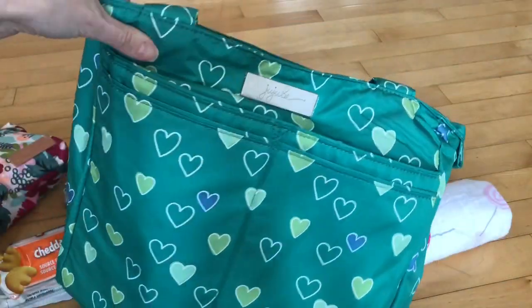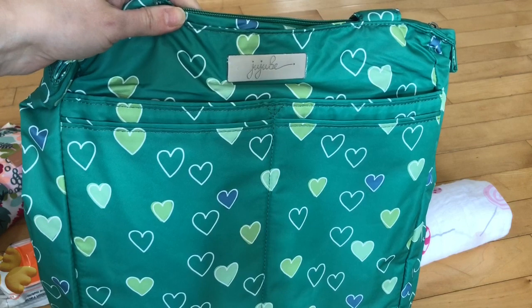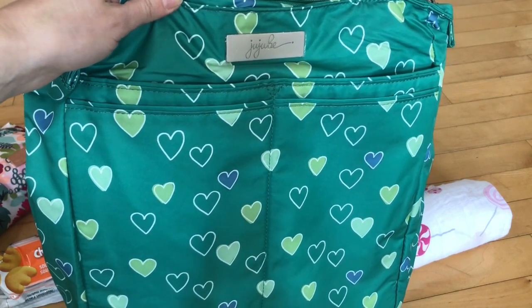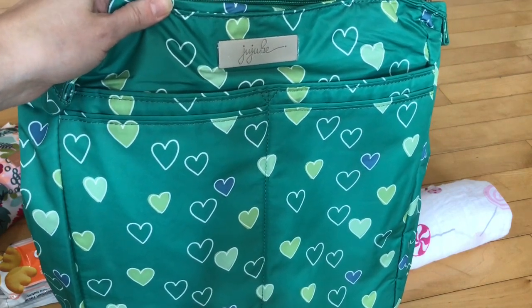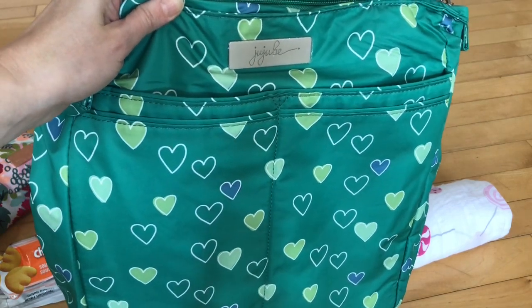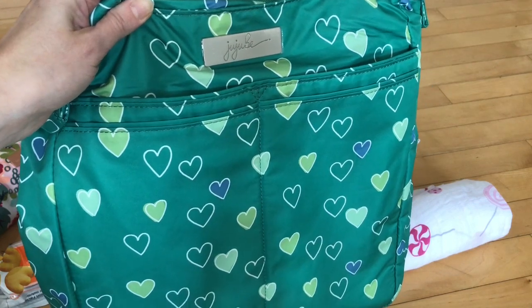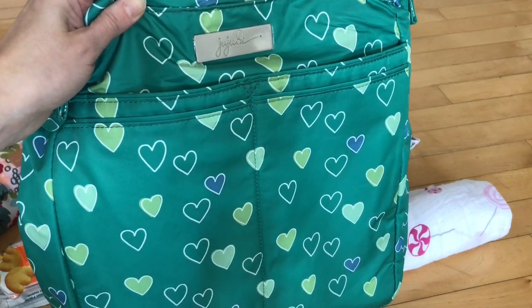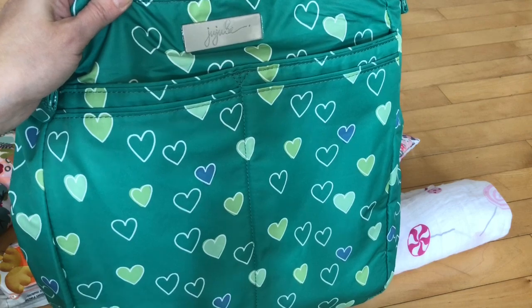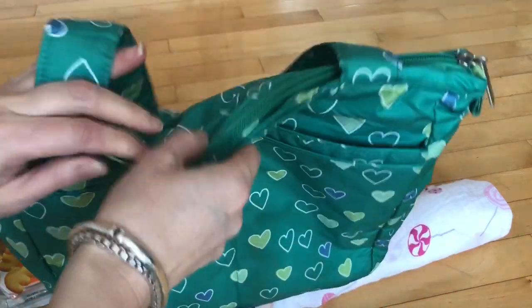Hi guys, welcome back to my channel. So today I'm going to do a video on packing up the Beelite. This is in the Emerald Hearts — there were only so many of them made and this is the only bag that comes in this print. I just got this last week in a trade on the BST. I'm not a huge fan of the Beelite, but I really do like this print, so I thought I would give it another go. It's such a pretty print — the green is lovely.